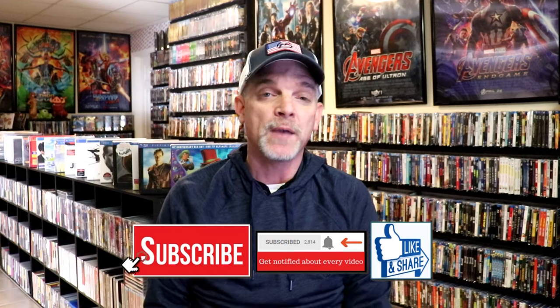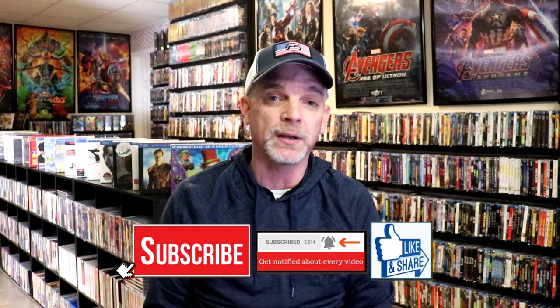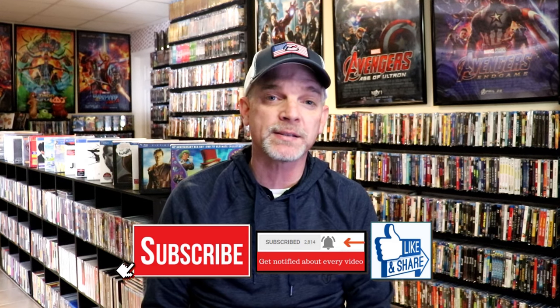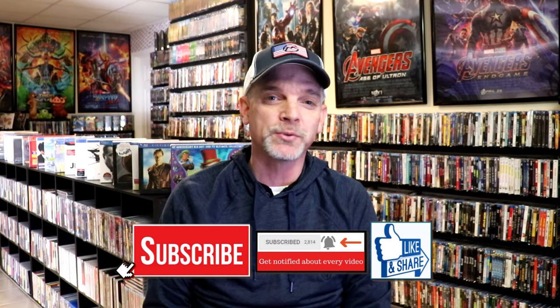Please leave me a comment below — let me know what you think about this Steelbook unwrapping, and also let me know your thoughts on Boogie Nights, because I really do enjoy reading your comments. If you like what you saw, please give it a thumbs up and share the video. If you haven't subscribed, I'd really appreciate it — please hit that notification bell so you can be notified every time I upload a new video. If you haven't found me on social media, I'm on Instagram, TikTok, and on X. If you'd like to find out what I've been watching, you can find me on Letterboxd — I do have links below. Thanks for watching, and we will see you next time.